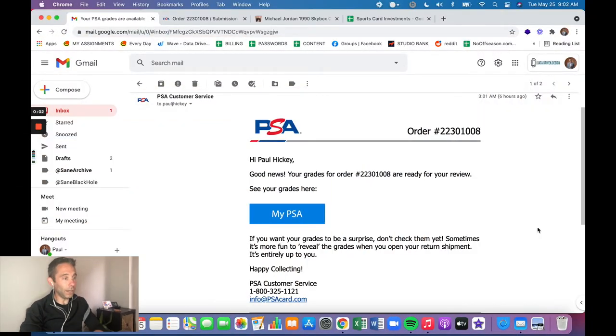This is the picture that my father-in-law took of the card and sent to me when it arrived at his house. I live in Spain and he lives in the United States — he helped me receive some cards I ordered from sellers in the US, and then a friend of mine helped me with a cross-grading submission to PSA.